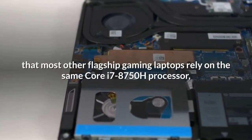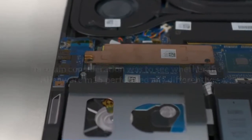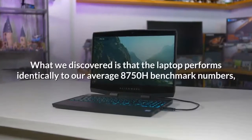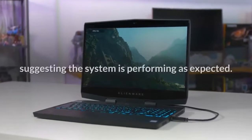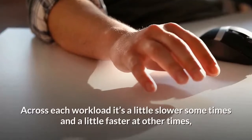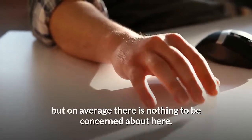When it comes to CPU performance, knowing that most other flagship gaming laptops rely on the same Core i7-8750H processor, the main consideration was to see whether the Alienware M15 performed any differently in productivity tasks. What we discovered is that the laptop performs identically to our average 8750H benchmark numbers, suggesting the system is performing as expected. It's a little slower sometimes and a little faster at others, but on average there is nothing to be concerned about.